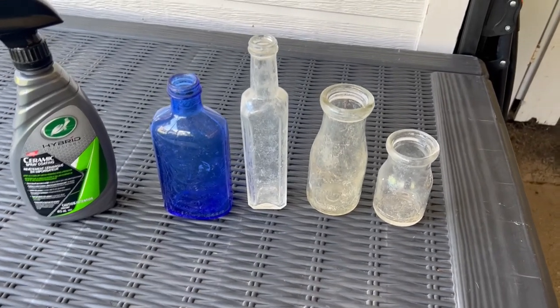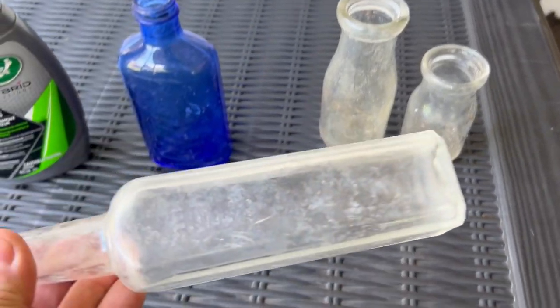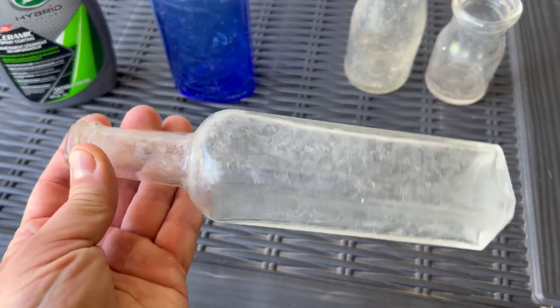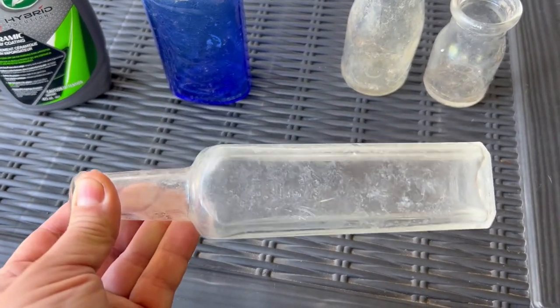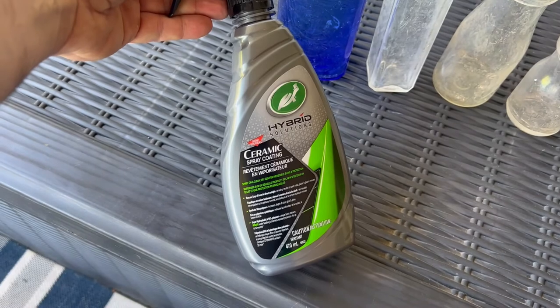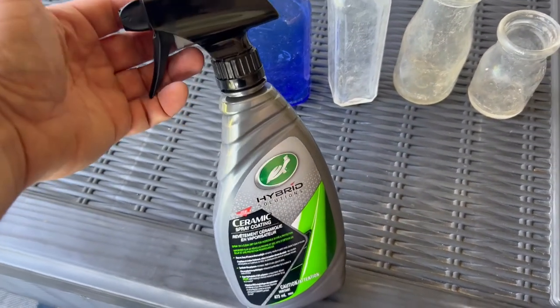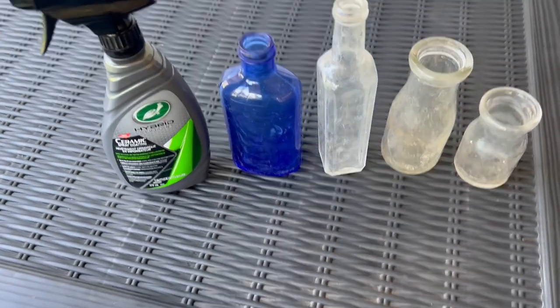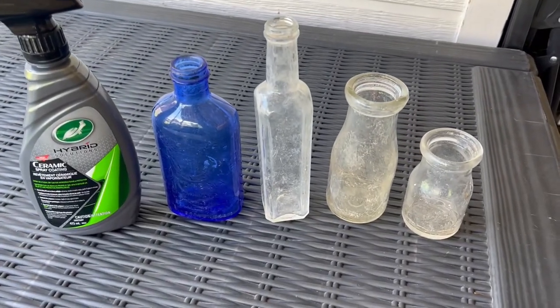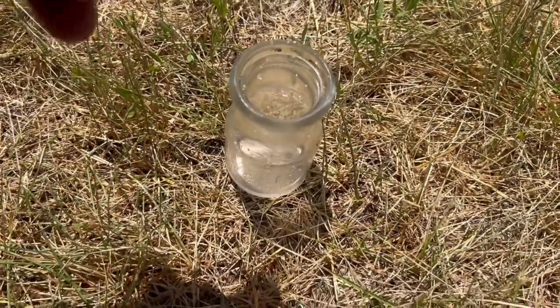Hello everybody, today we're gonna try and clean these bottles. I got them cleaned but I can see all the white film in them — that white sickness. It doesn't matter how much I scrub them, I can't get that white sickness out. So I'm gonna try this stuff — it's a ceramic spray coating that basically just shines things up. I'm gonna give this a try and see if it makes these a little bit shinier.